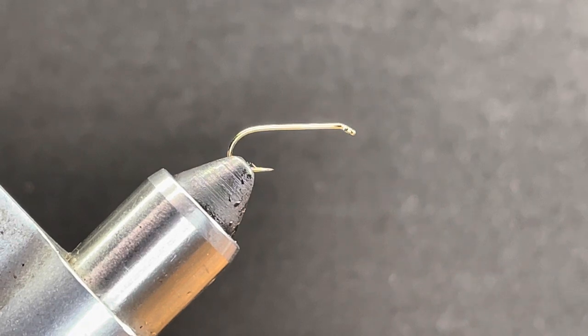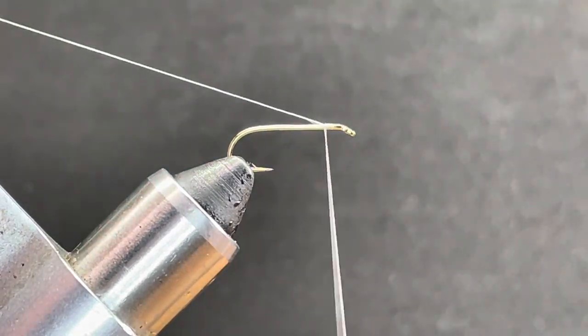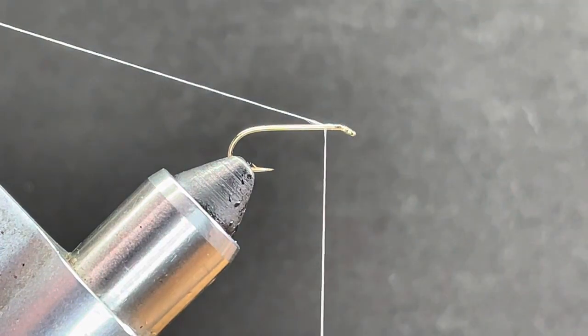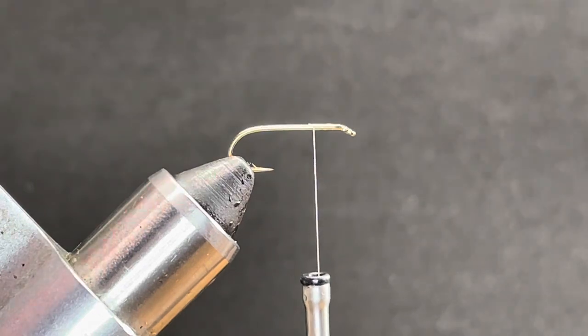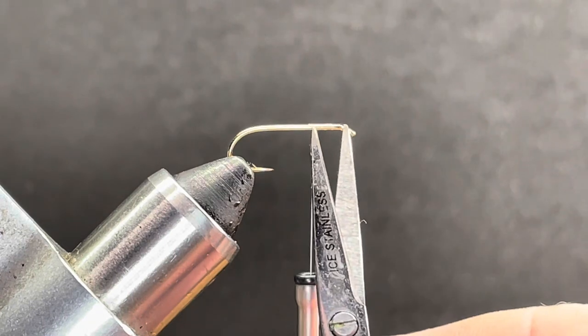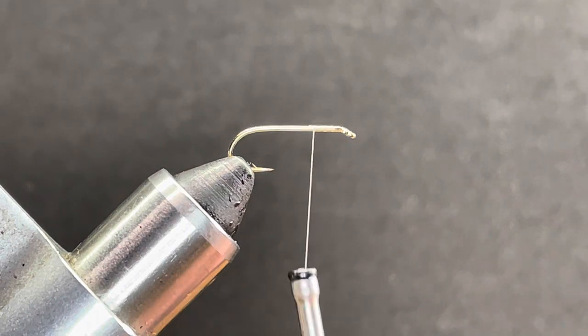There are a couple of cool things we can do to this fly — you can make it your own. So let's get cracking. I'm going to start my thread about a bodkin width behind the eye; there's no need to get up close, we want to leave plenty of room for our head. We're just going to work that back to about the front third position and cut that off. The front third just means there's a third up front, a third in the middle, and a third at the end.